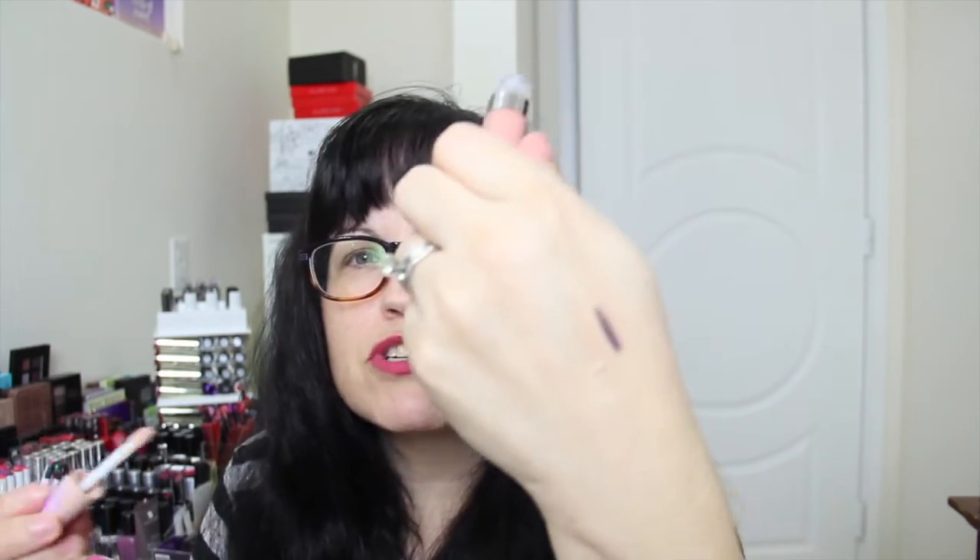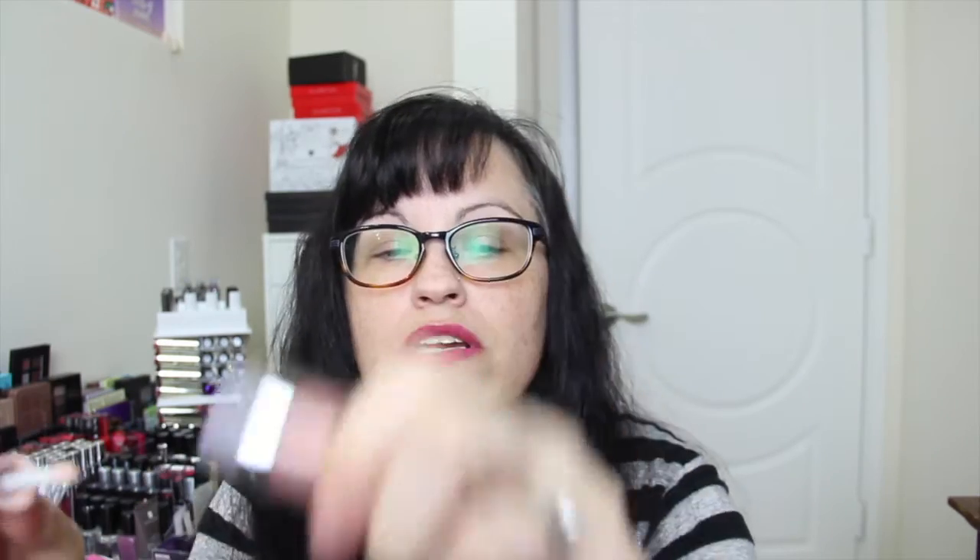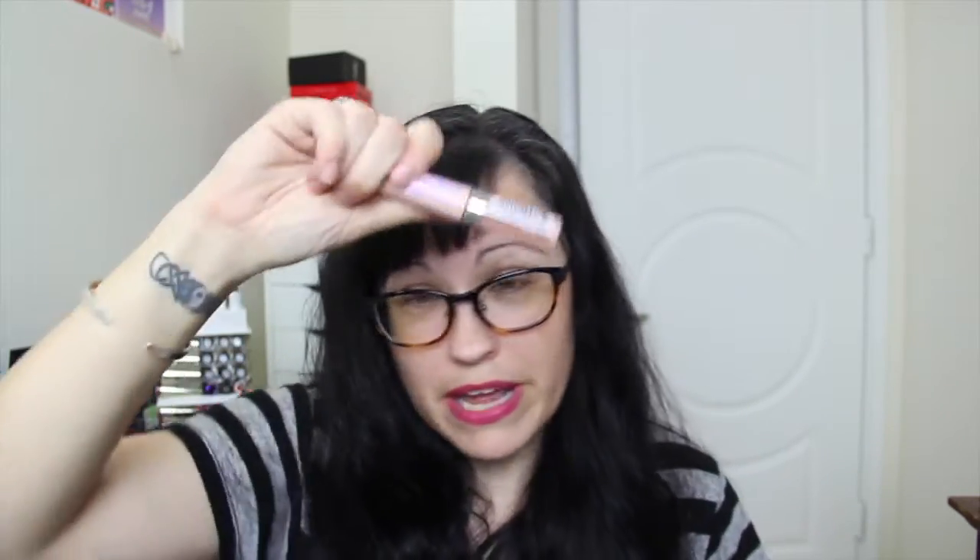Next, we have a Maybelline Baby Lips lip gloss. The shade is Taupe With Me. It's pretty much clear — you can't really see it. But I've wanted to try these, so I'm glad I got one.